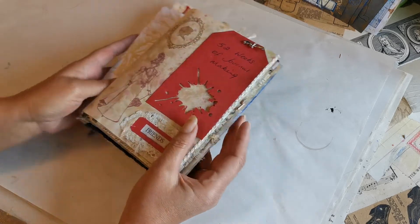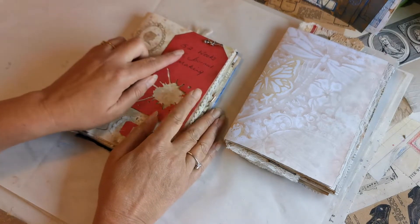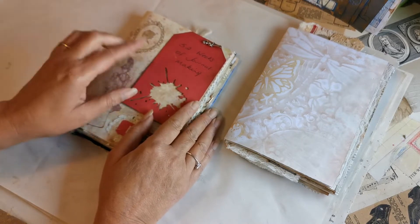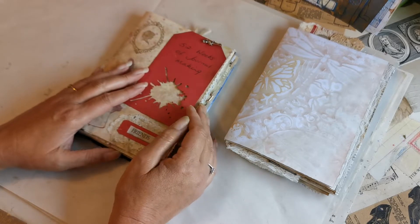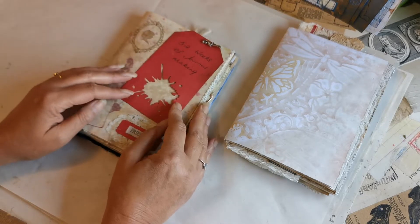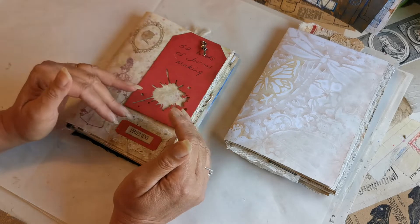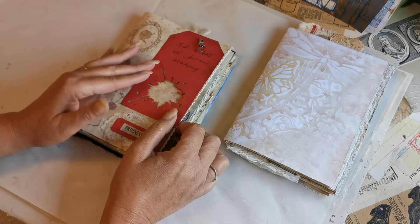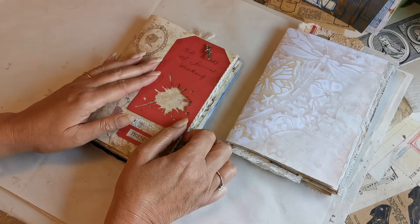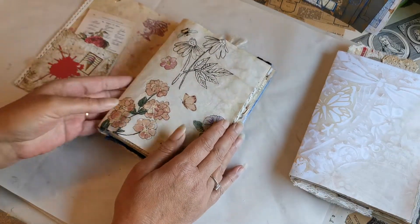When I set this up I allowed myself four sides for each of the weeks — I'm sorry about the banging, there's building work going on next door — so that's 208 pages basically. Now, I know a lot of people when they make journals tend to be, in my opinion — and this is only my opinion — more of art books because they cover every single page, and that's fabulous, they look gorgeous, but to me that's not a journal.